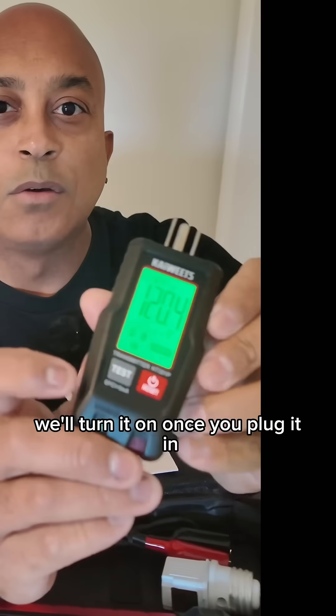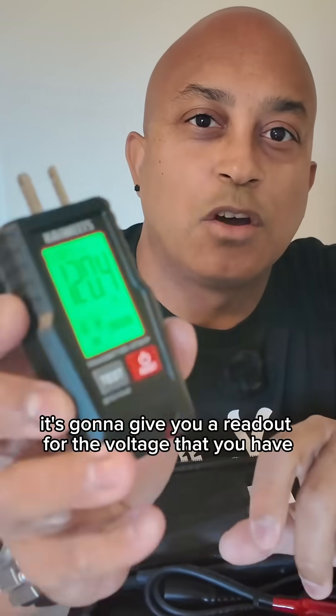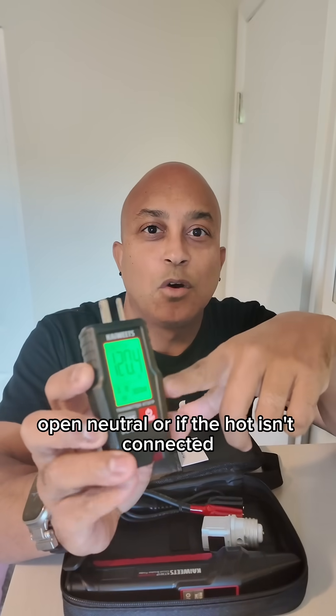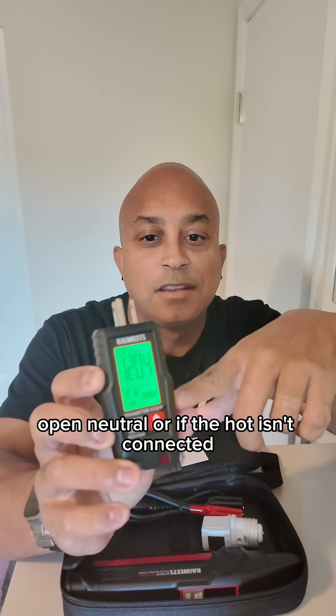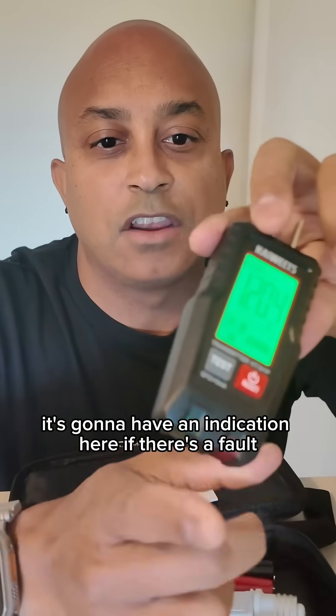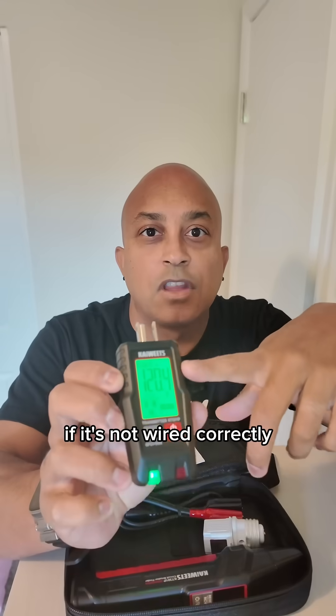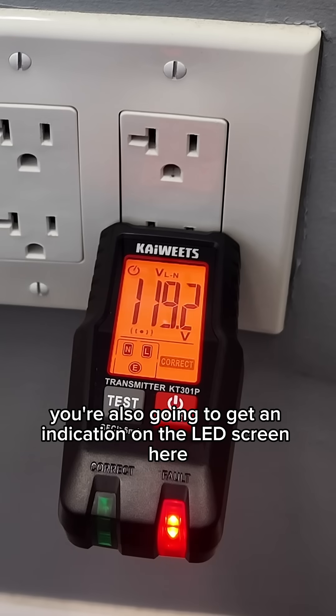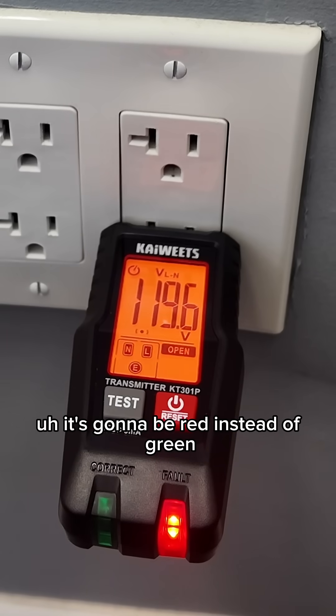As you can see here, we'll turn it on. Once you plug it in, it's going to give you a readout for the voltage that you have, whether you have an open ground, open neutral, or if the hot isn't connected. It's going to have an indication here if there's a fault. If it's not wired correctly, you're also going to get an indication on the LED screen here — it's going to be red instead of green.